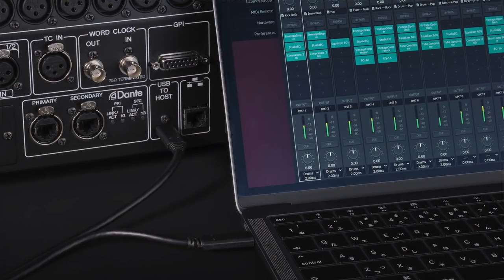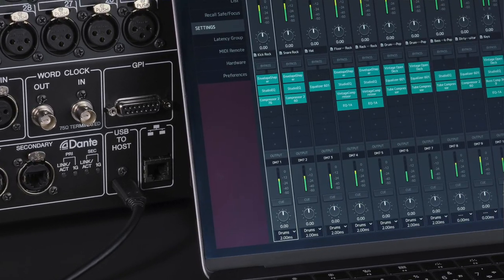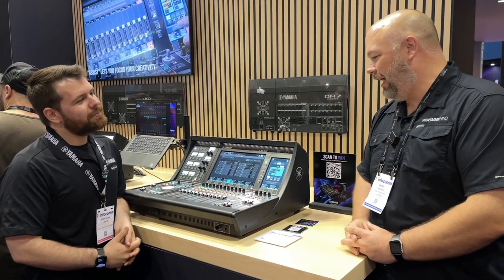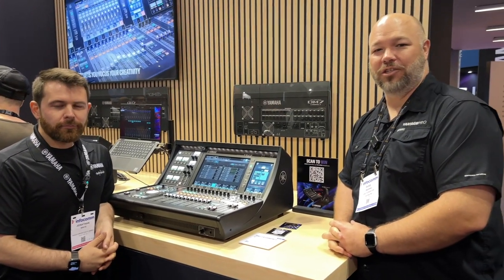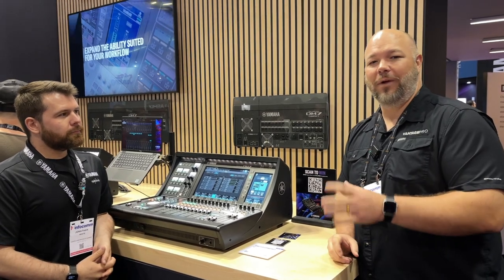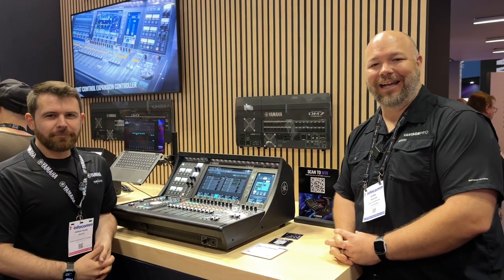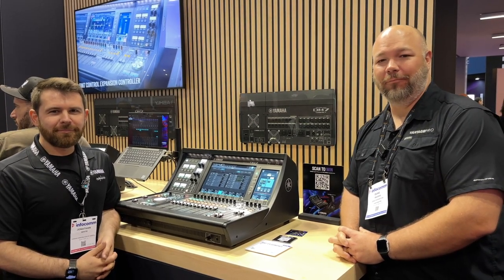We'll talk more about this in other sessions, but there's just so much cool stuff in the DM7. We'd love to talk to you more about it — there's a lot of horsepower here. Visit us on our website at vantageproav.com, or reach out to us at hello@vantageproav.com.